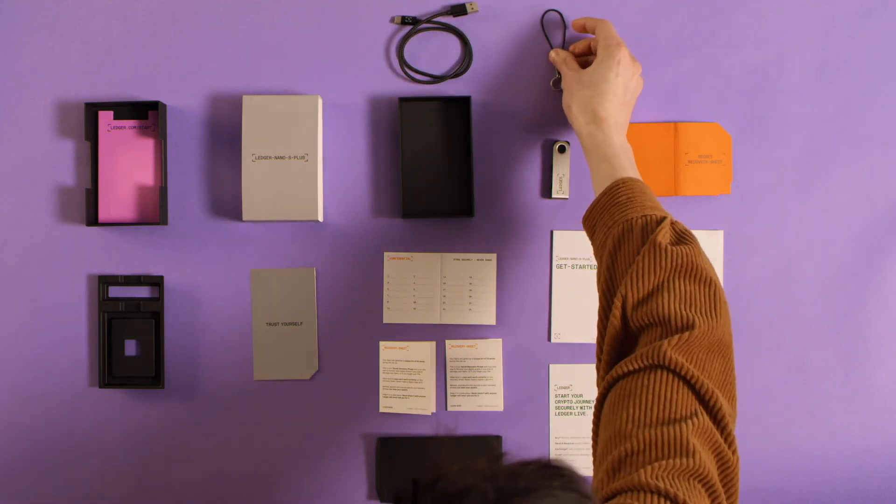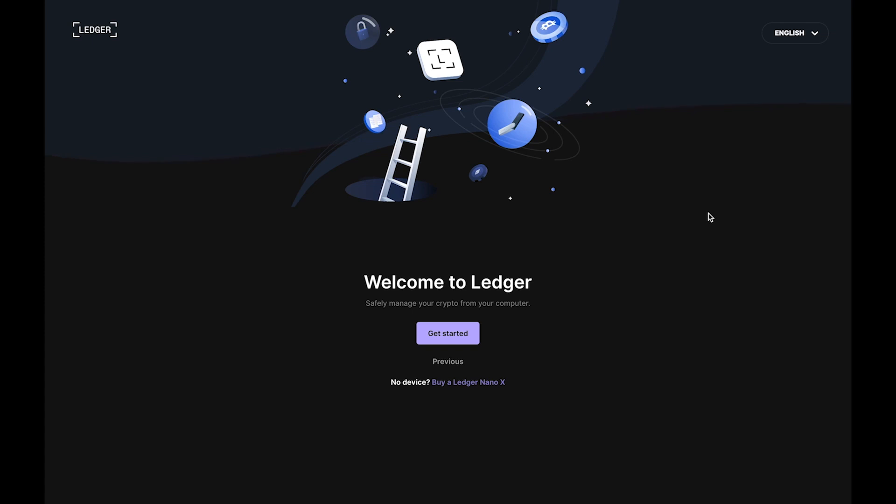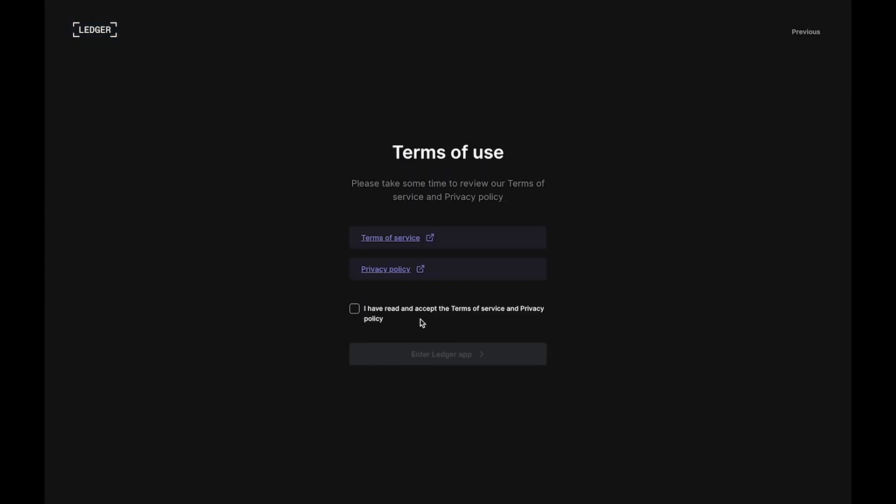At this point you need to go and download Ledger Live, which is the software you need to set up your device. The Ledger Nano S actually doesn't have a battery, so it only works when you plug it into your computer with Ledger Live. Go and download that software — I'll leave links to Ledger down in the description.